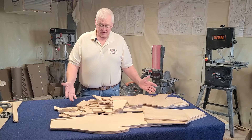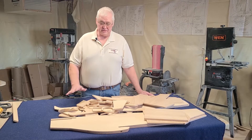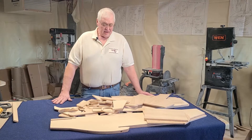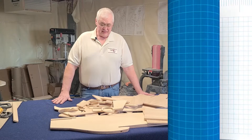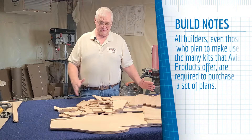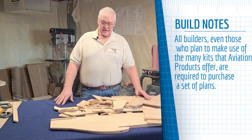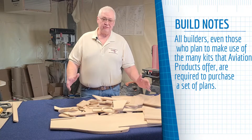This is our typical wood kit, but this one is specifically for the P51 Mustang. What I do — and I've built many of these — I separate everything into sections: one for gluing, one for rounding edges, and go from there.